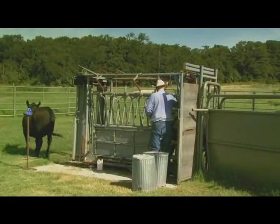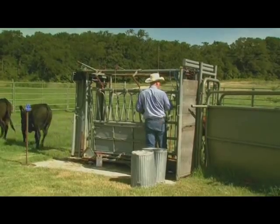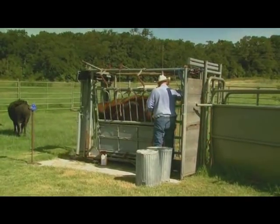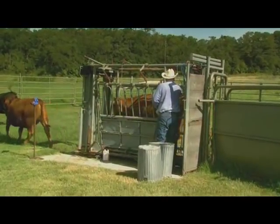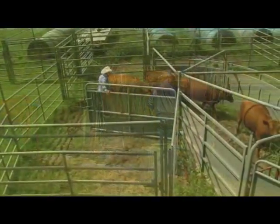One thing I like to do is to let these cattle flow through the system without catching them, if I can, at least once a year. That way they'll know they can get through that system without me doing anything to them. It always helps from then on in processing the cattle.